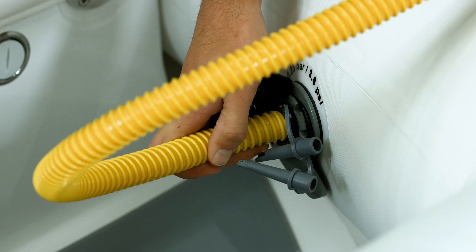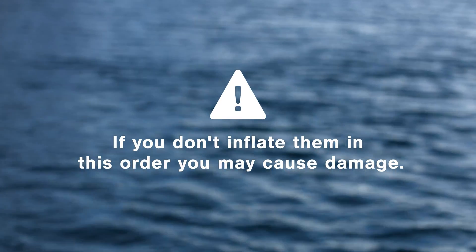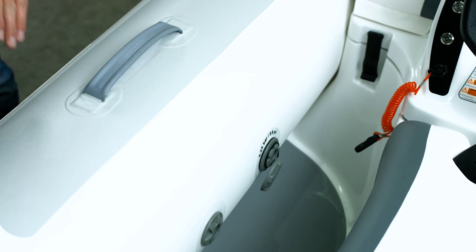When you inflate the tubes on your mini-jet, it's really important that you start with the rear valves, followed by the front valves. If you don't inflate them in this order, you may cause damage. The tubes should be inflated to a pressure of 3.6 psi or 250 millibars. This will make them fairly hard to the touch.